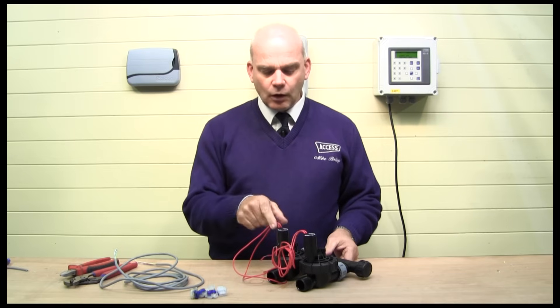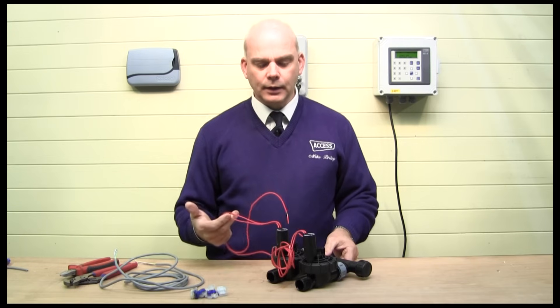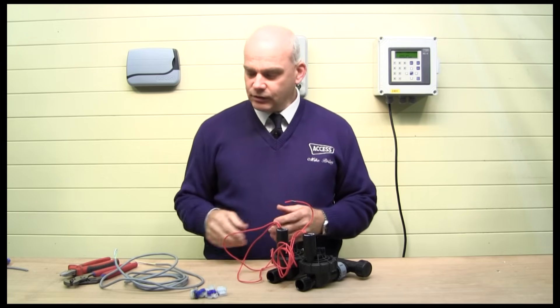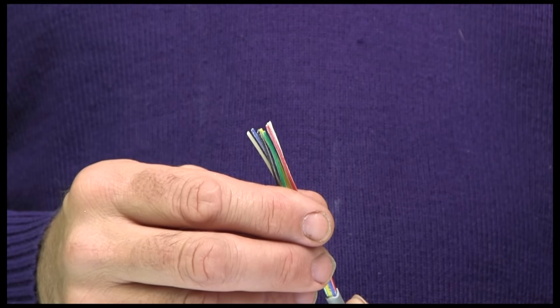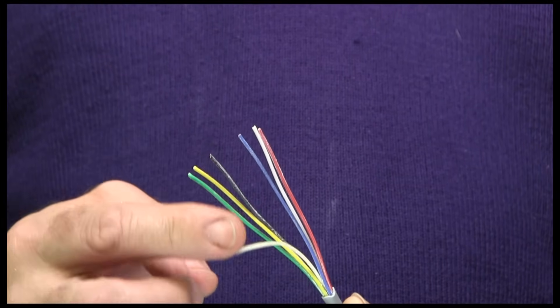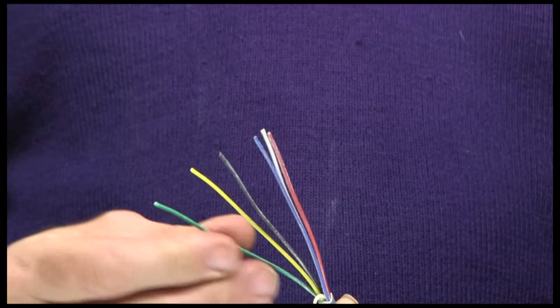On a 24-volt solenoid valve you'll have two red wires. These two red wires are not polarity dependent, so it doesn't matter which one you wire. There will be a common and then a trigger wire. I'll show you now how that's connected into the multicore cable. I have some six-core cable here, so we separate all the cores out — make sure you don't use the filler core.